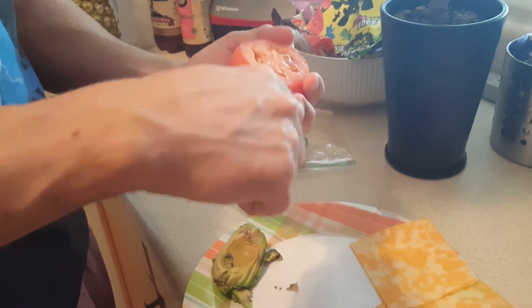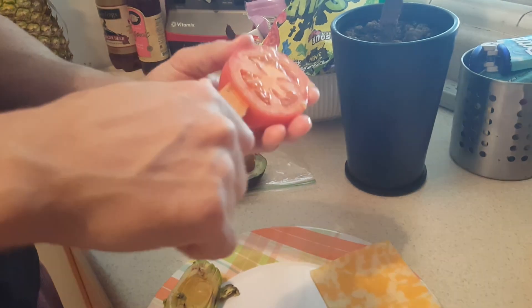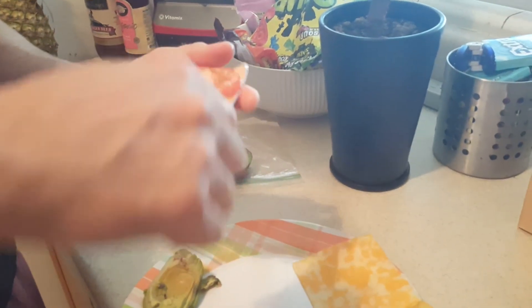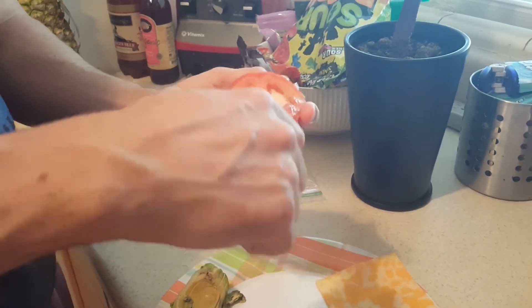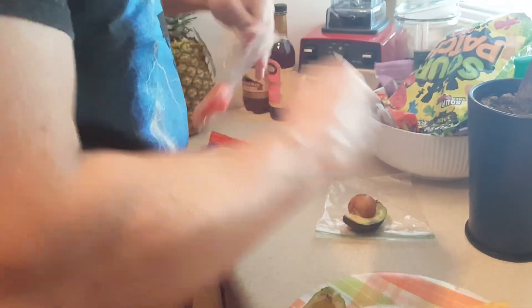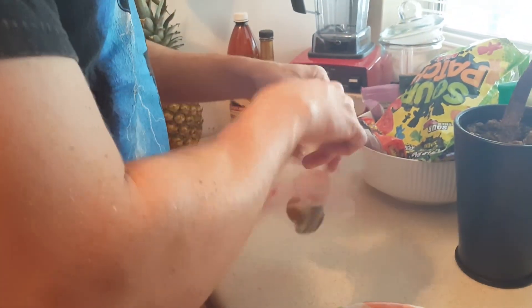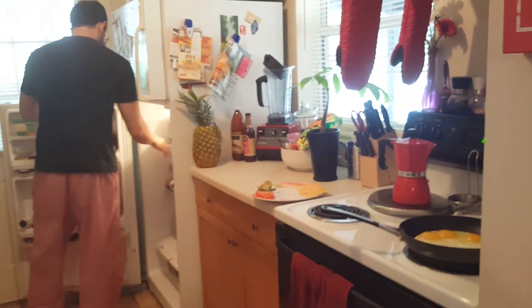I love tomatoes and Cindy hates them, but she'll eat the crap out of ketchup. She says it's different — different texture. But ketchup is made of tomatoes plus salt and sugar. I said, what if we put salt and sugar on tomatoes — would you eat a salt and sugar tomato sandwich? We're gonna do that experiment someday as a video to see if she knows the difference.